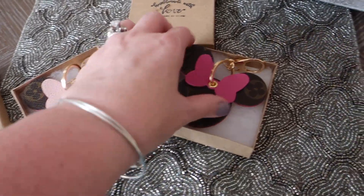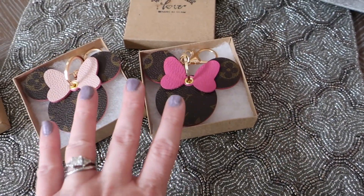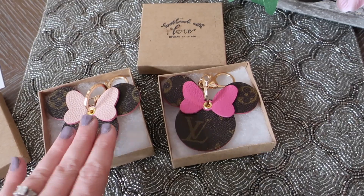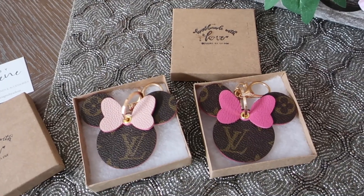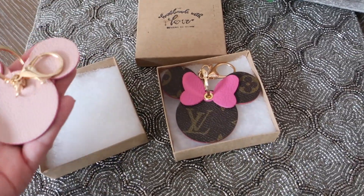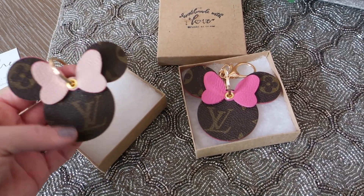I've just been enjoying these for what they are — it's a fun fandom item. She supposedly uses authentic products, which I appreciate. She gets items that are pretty much no longer usable and cuts them into different pieces like these key chains, key rings, and watch bands. She's got all kinds of products from different companies as well — Gucci, Fendi, and others. For me in particular, I have the most Louis Vuitton handbags and accessories, and of course we love Disney.